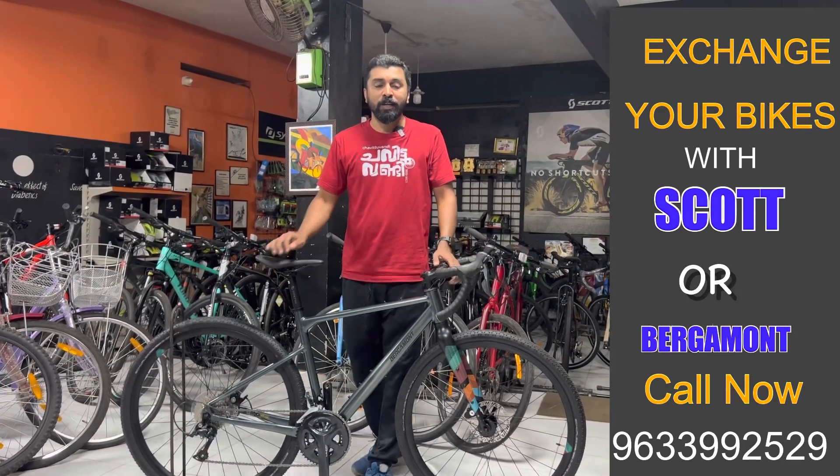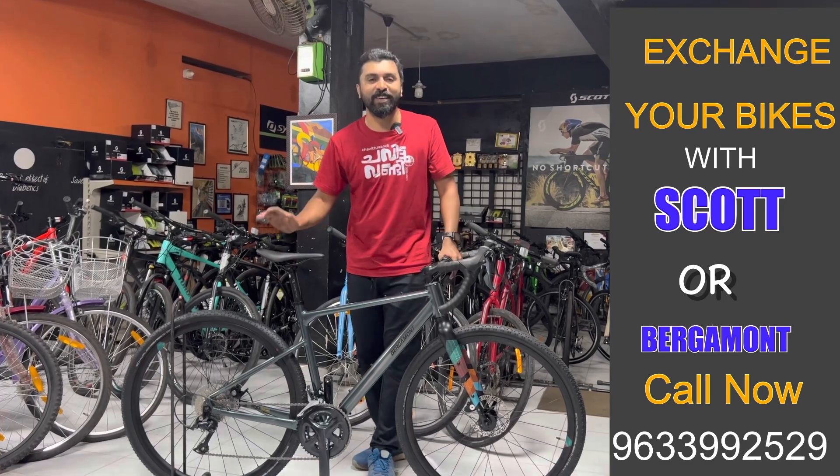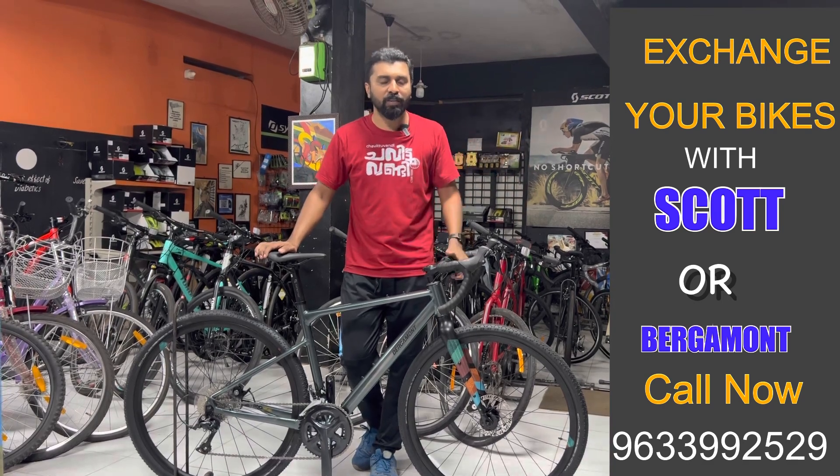I have seen all the details of the Grand V-Rainz 4. The Grand V-Rainz 4 is 223. I am very surprised. We have been able to get the Grand V-Rainz 4 and sell it.